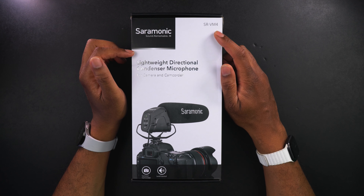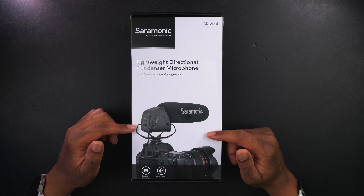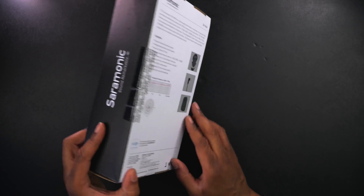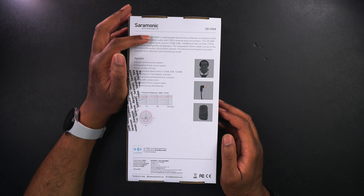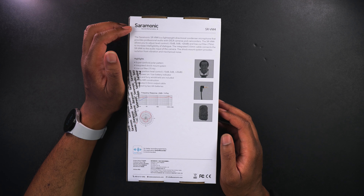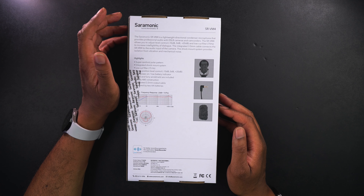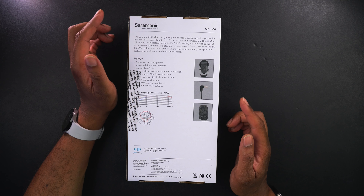This is the Saramonic SR VM4 — a lightweight directional condenser microphone for cameras and camcorders. We can see what it looks like on top of the camera, and it's going to have level control. On this side, we can see it says the Saramonic SR VM4 provides professional audio with DSLR cameras and camcorders. It also works with mirrorless cameras, which is what I tested it on. The SR VM4 allows you to adjust the level controls from minus 10 dB to 0 dB to plus 20 dB.